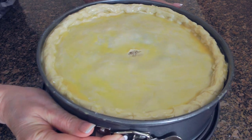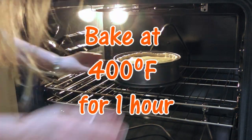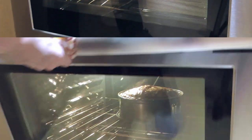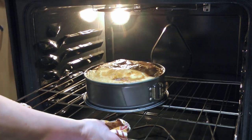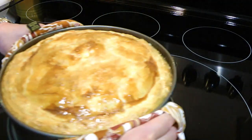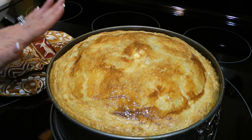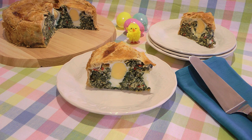Next, we'll transfer the pie to a 400 degree preheated oven and bake for 55 to 60 minutes or until very well browned. We'll remove from the oven and let it cool for 30 minutes before removing the springform pan and slicing. It can be served warm or at room temperature.